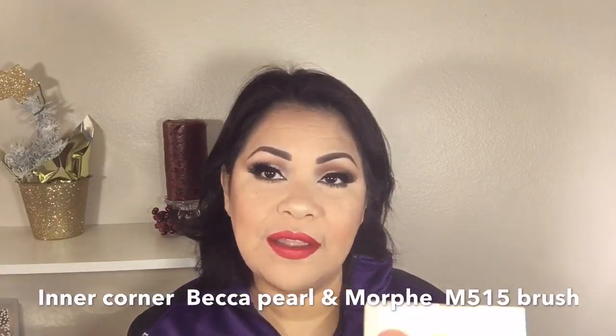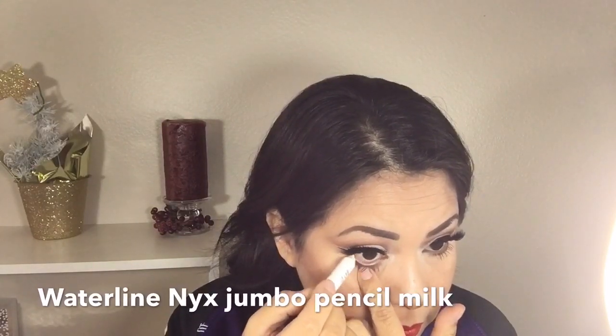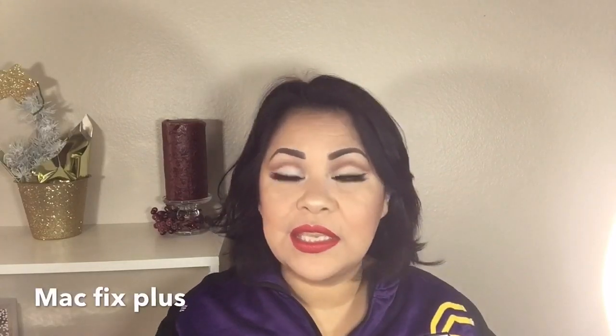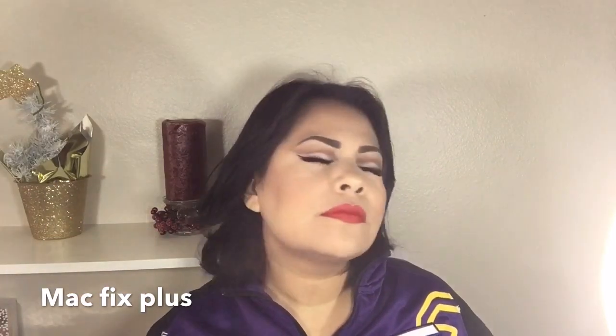To highlight my inner corner I'm using the Becca Highlighter in Pearl and a Morphe M515 brush. For my waterline I'm using the NYX Jumbo Pencil in Milk. For a dewy look I'm using my MAC Fix Plus — I'm just spraying it on my face and this will also make my makeup last longer.